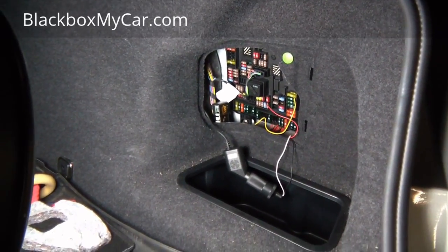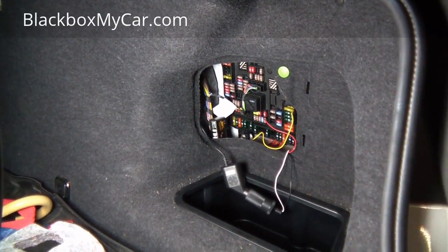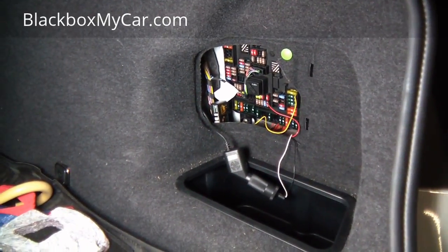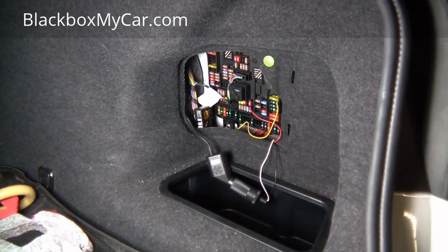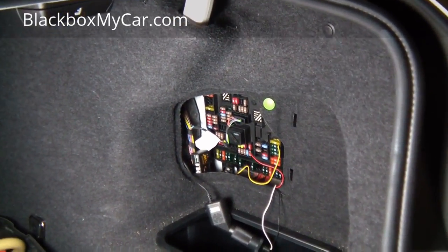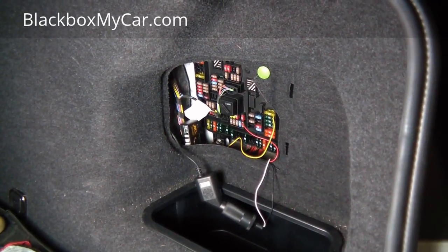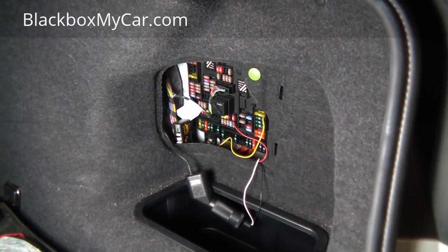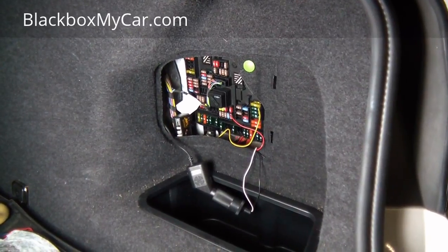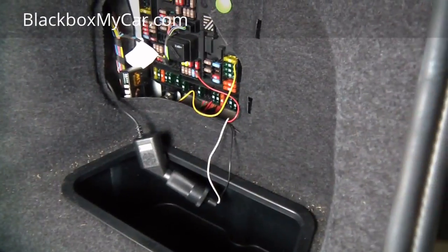The reason for using the red ACC wire is so the dashcam and the hardwire kit can detect whether the vehicle is running or not. The dashcam does have a G-sensor, so if you park for 10 minutes without movement it will enter parking mode. But high-quality dashcams can also detect whether the vehicle is on or off via the ACC wire — when the vehicle turns on, that fuse supplies power, and the dashcam knows the car is running.